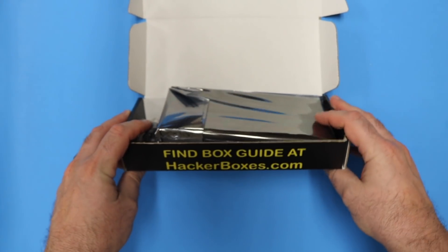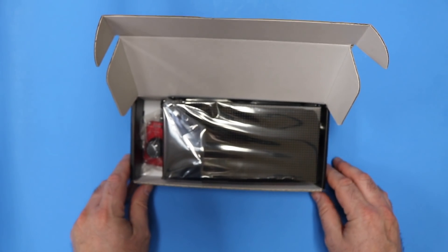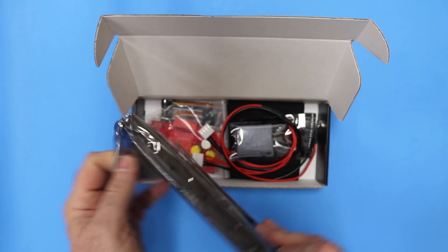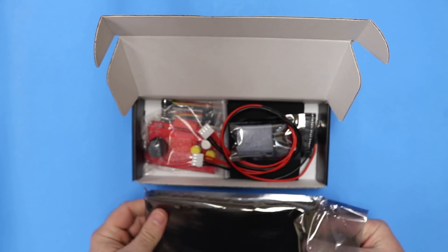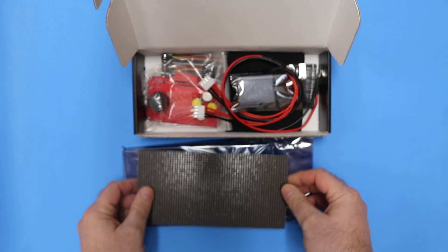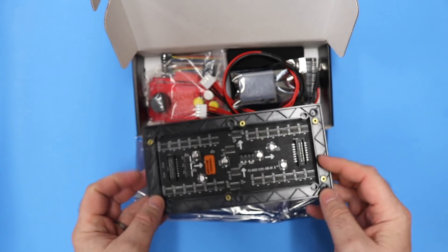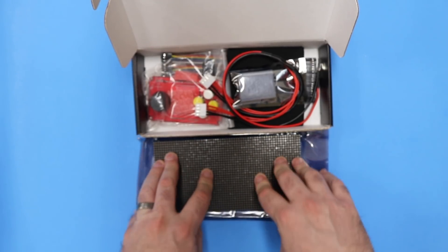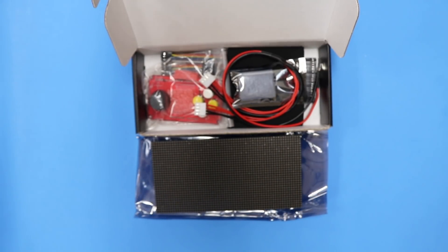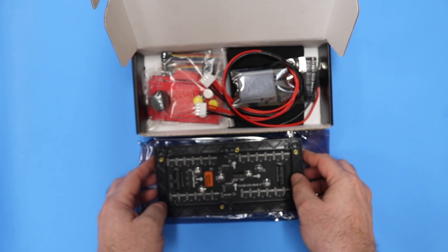Right off the bat we have an indicator to the box guide at HackerBoxes.com. Be sure to check that out. The star of this box is a 32x64 pixel RGB LED matrix — the same types of panels used in large arrays to make large video displays such as Jumbotrons. It has a nice digital interface and a big hefty power supply input.